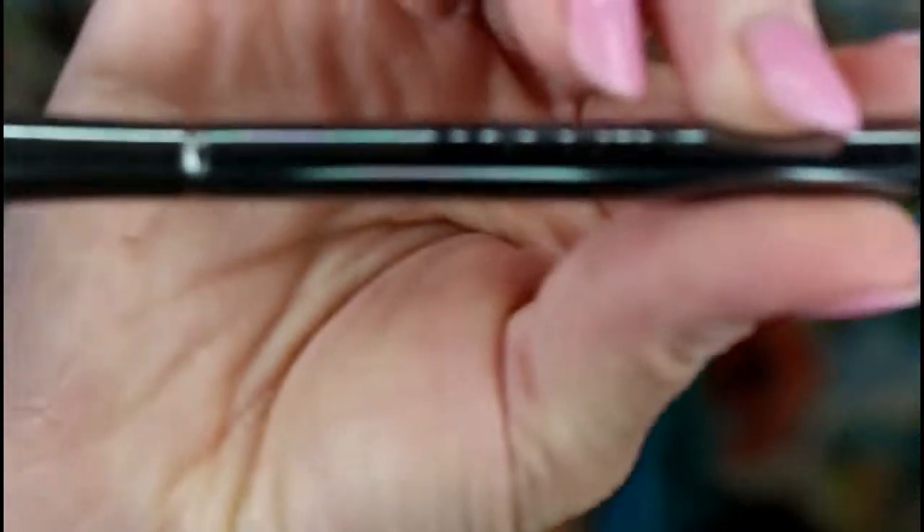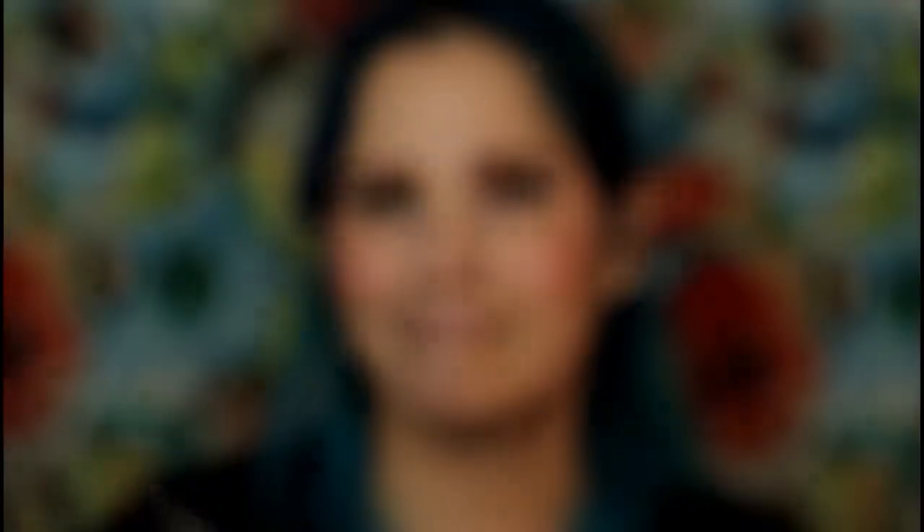For highlighting, I'm going to use the Becca Shimmering Skin Perfector in Moonstone — I got this at Sephora during their sale. It's a very pretty color. I'm going to be using my Morphe G23 brush. I've actually never used this brush before, so first impressions here.